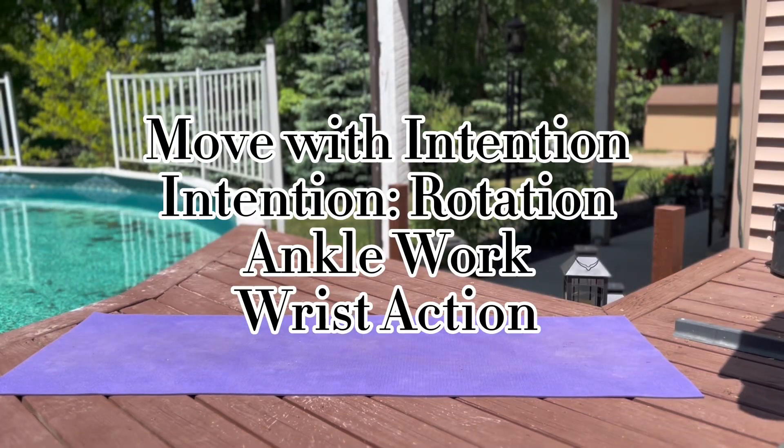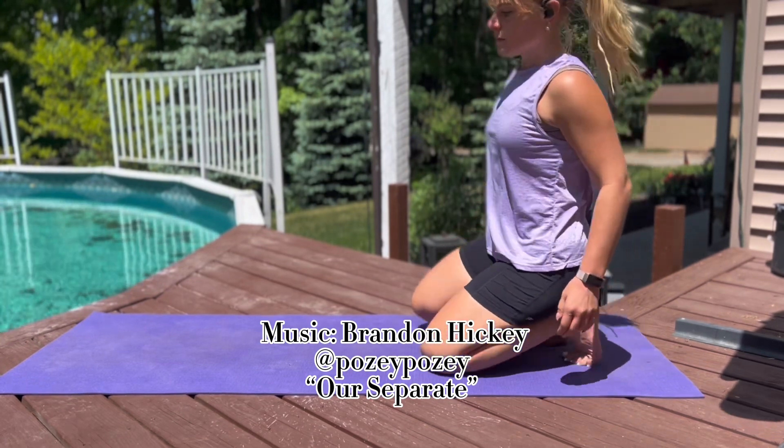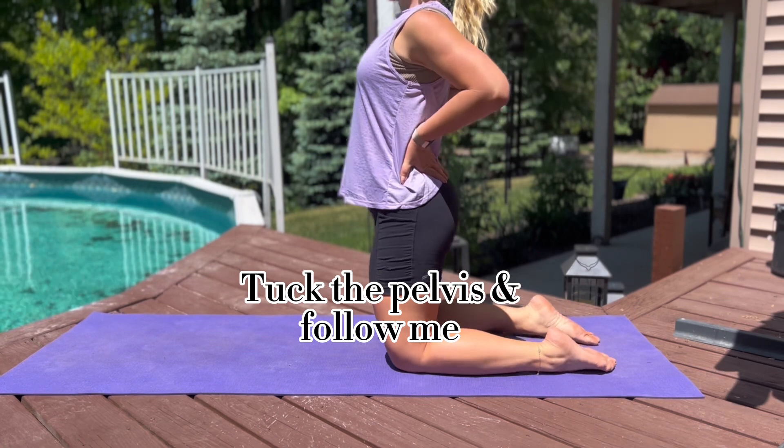What's up movers? It's Lacey. This is a Move with Intention session. Today we're going to be focusing on wrists and ankles — something a little different. Thank you to our DJ, Brandon Hickey, for the music. We love it.